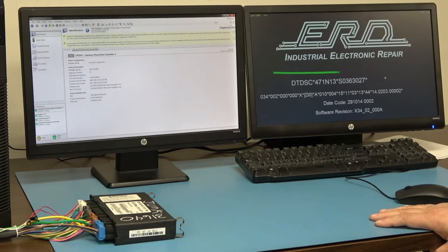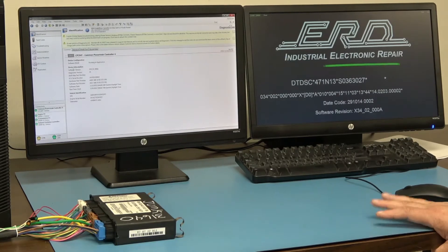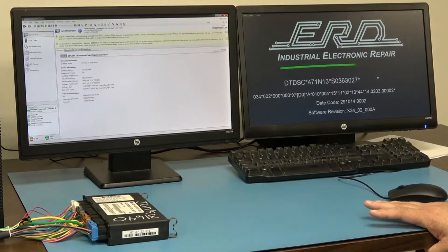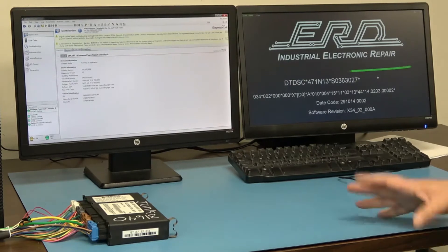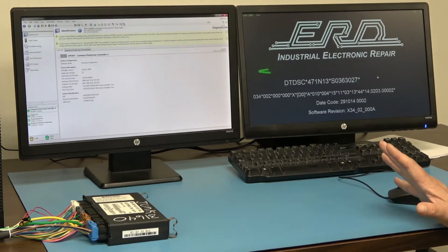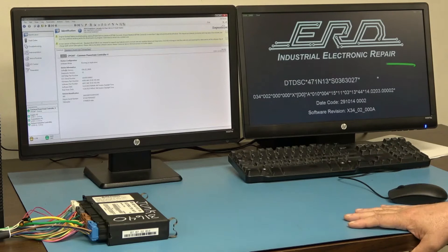So when you receive a module back from ERD, this will be denoted in the paperwork that it needs to be reflashed at either a mechanic or at a dealership. If it's reflashed properly, this will work on the truck without a problem, unless there are other problems with that truck. If it's not flashed properly, you're going to get all kinds of faults.